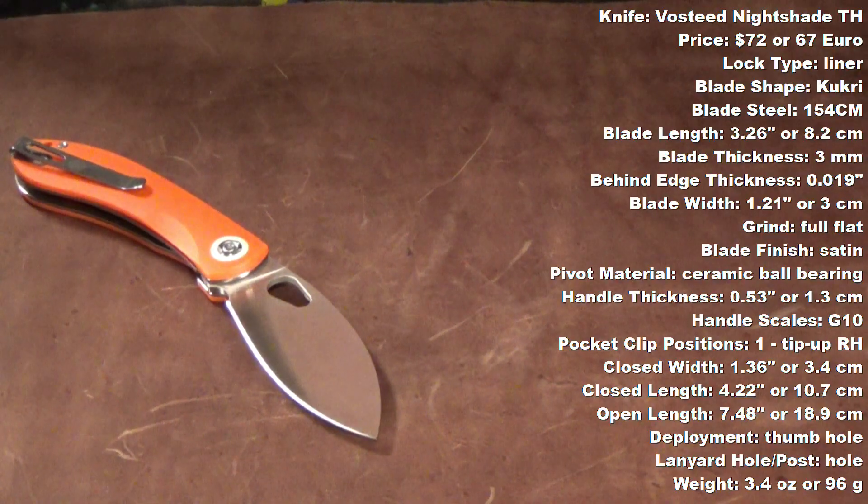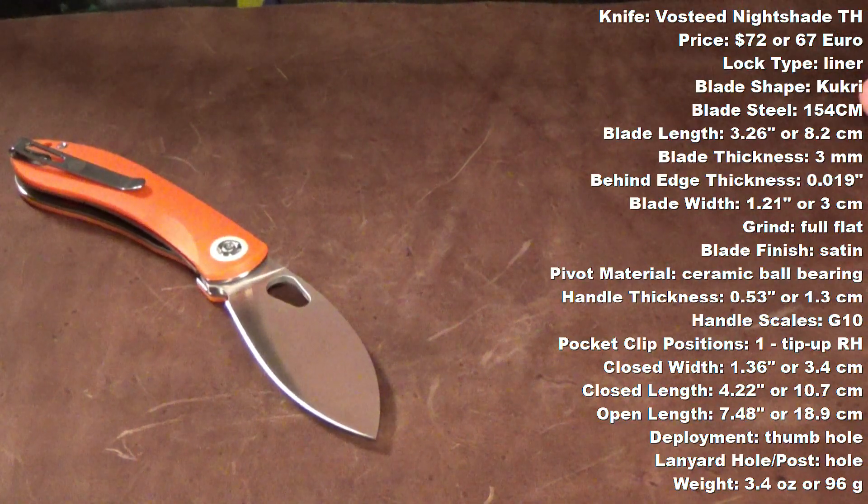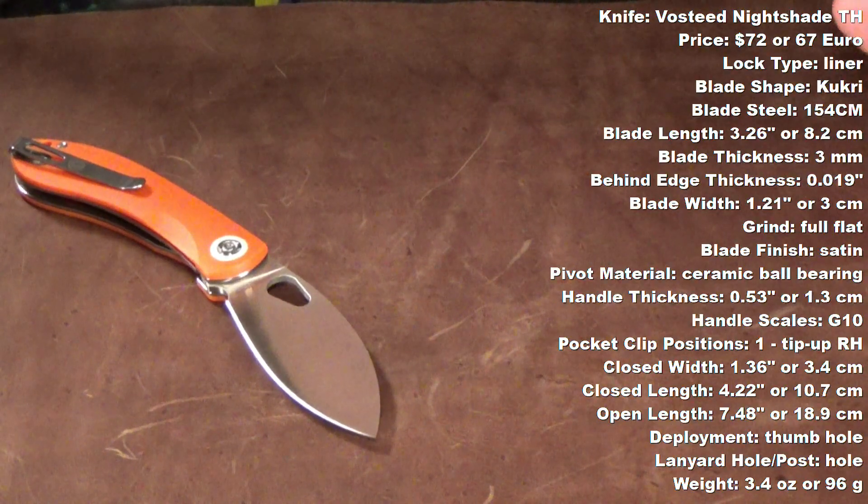Up on the screen are going to be some specs — all measurements I took myself — but I'll also have them listed down in the description, along with links to buy and the prices.